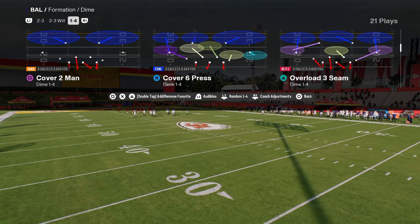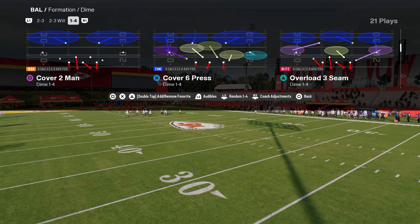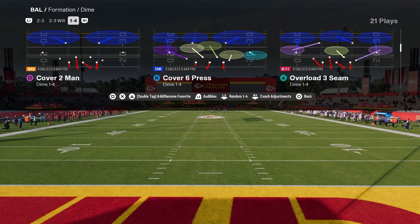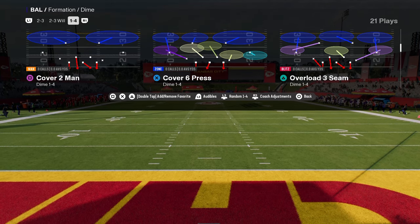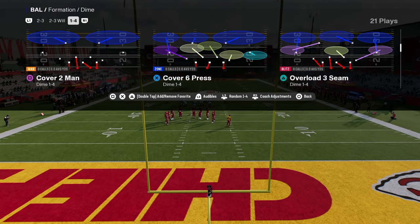This is going to work in MUT, this is going to work in regs. This is a base defense — it's a coverage-based defense that is just going to stop a lot of different things. And in fact, in real life, Cover 2 Man is one of the most difficult defenses to beat.